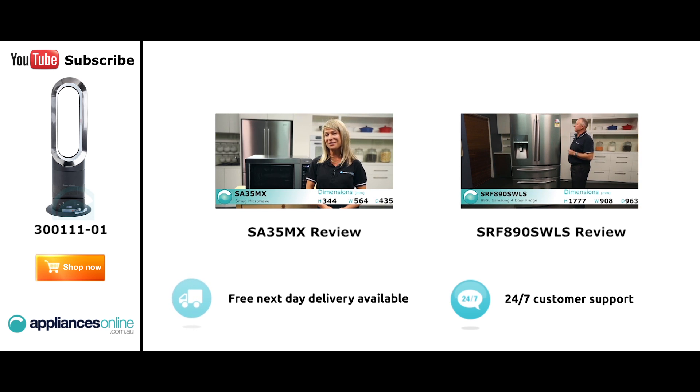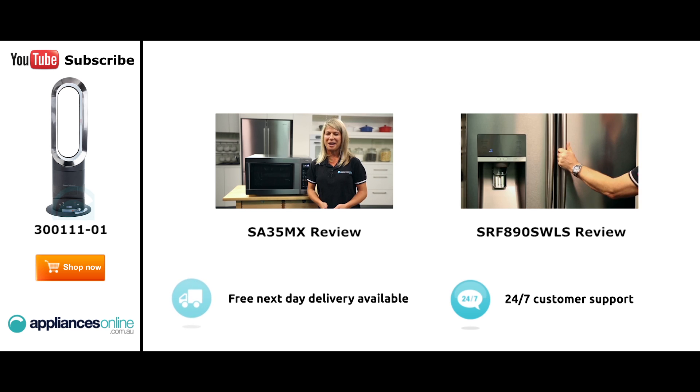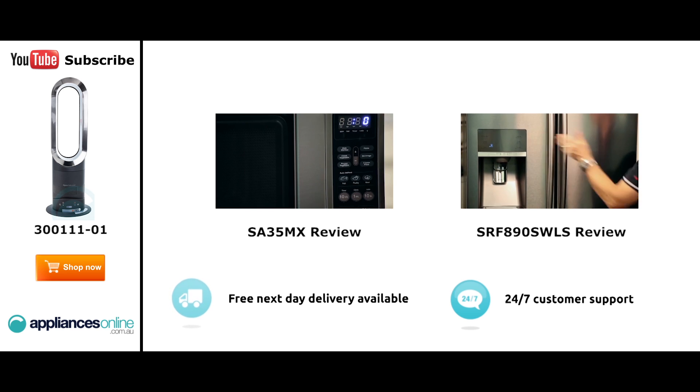Our customers are big fans of this great looking microwave's reliability and value for money. With a 34 litre capacity, the microwave accommodates large dinner plates, making it ideal for families. Looking at the outside, we have the beautiful stainless steel.